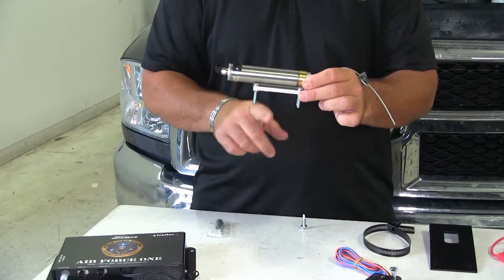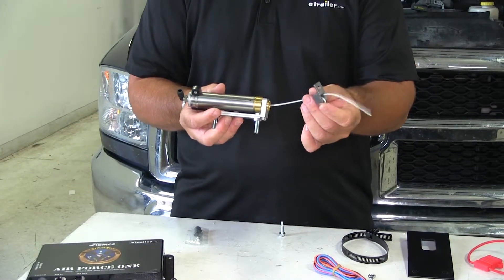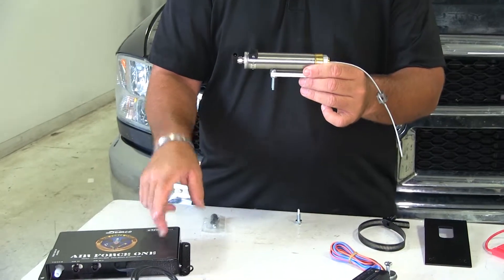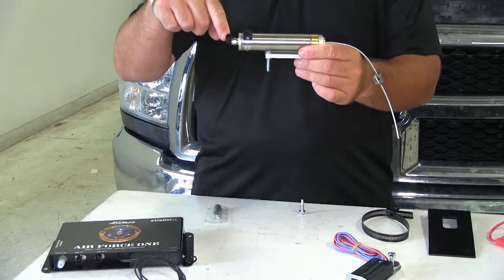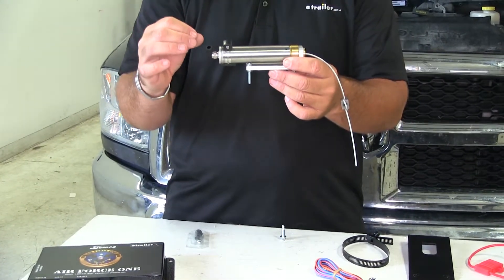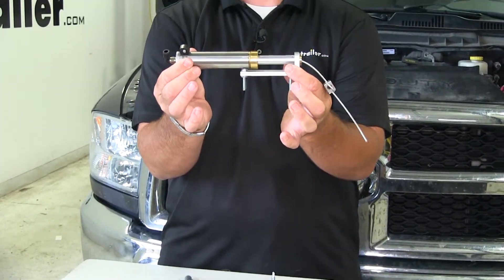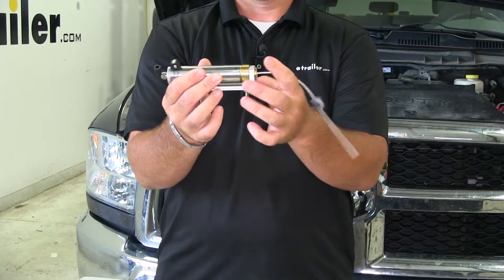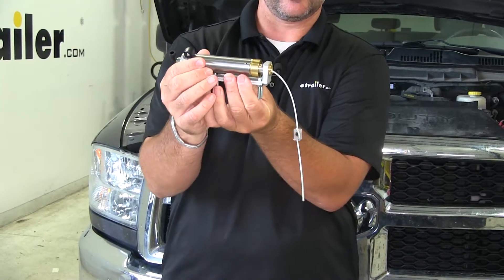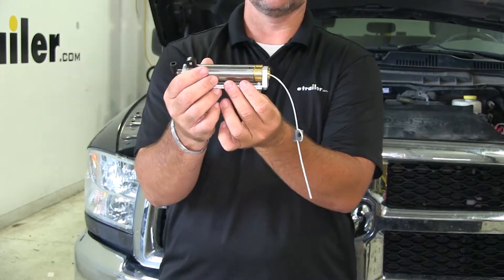This is your brake actuator. This is going to mount to your brake pedal arm inside the vehicle. This bracket here is going to be mounted to your firewall. How this works is the airline tube running from your operating unit is going to run into the top of this cylinder, and when the brakes are applied in the RV while the car is being flat towed, it's going to put air pressure inside this cylinder and spread it. When it does that, it's going to pull the brake pedal towards this bracket — that's how the brakes are applied in the towed vehicle.